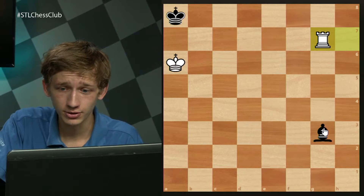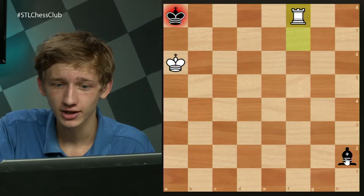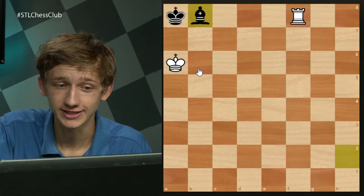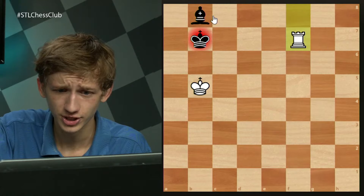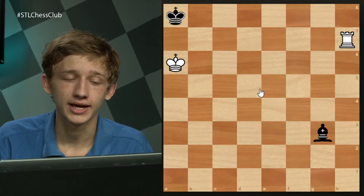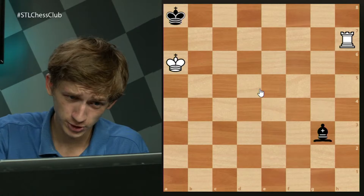No matter where white goes, black will simply stay on this long diagonal, always keeping an eye on b8. Eventually white is going to get bored and play rook f8 check, when after bishop b8, white has no way to improve his position without stalemating black. For g8, this position is stalemate. If the king backs up, then king b7 check, king back to a8, king back to a6 — and we've been here before. This is why the position is generally a draw for black.